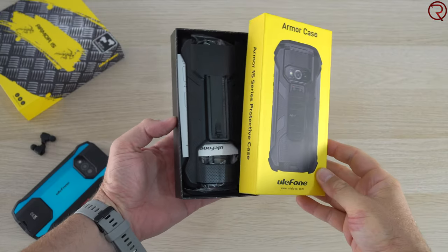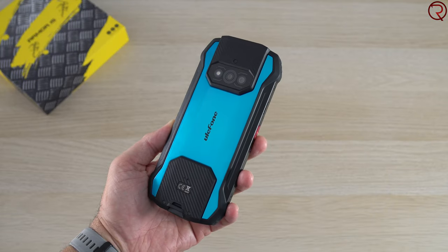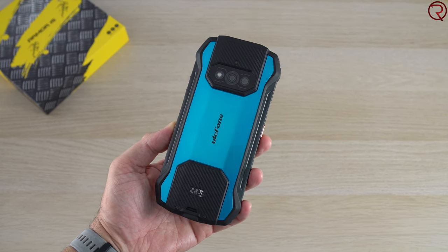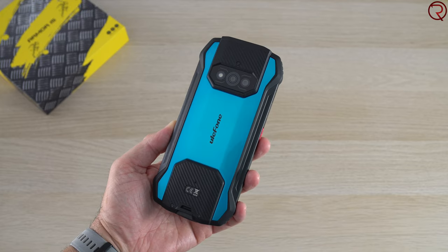The phone itself looks a bit different than most other rugged phones — you can get it in some bright colors for the back. The back is made out of plastic; I have the blue one. At the bottom and top there's kind of an imitation of carbon fiber, even though that's not what it is, but it does look a bit different than most other rugged phones.